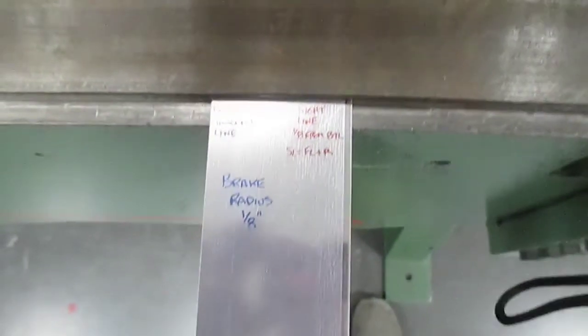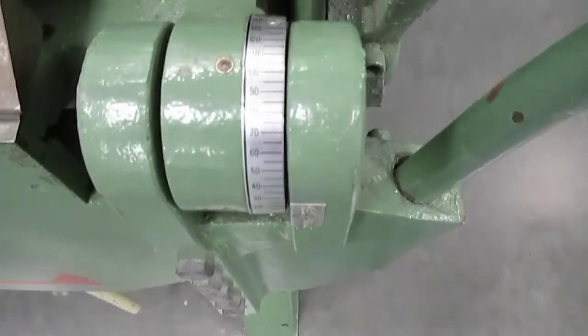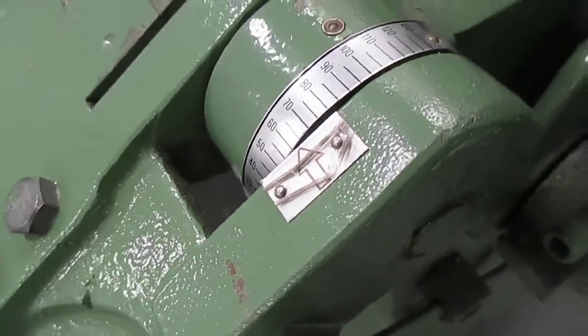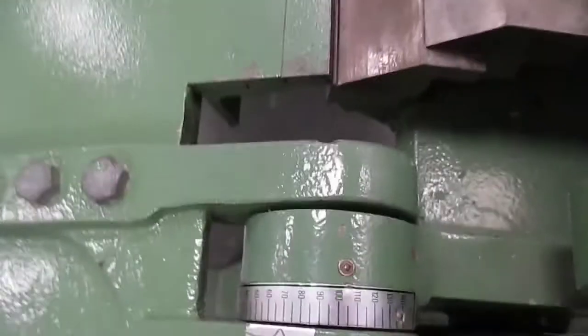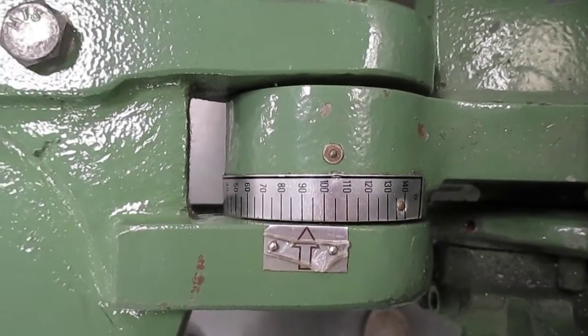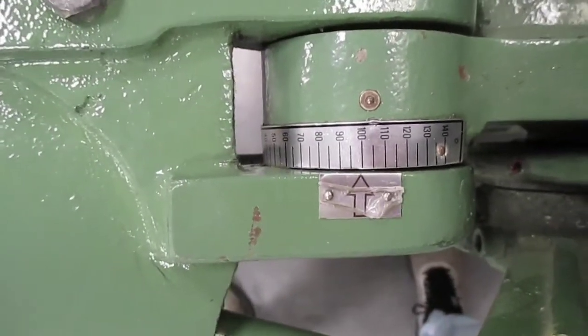I'm going to bend to 90 degrees. On this bending brake I've got a scale on the side, and I can see the little marker coming up — it's showing close to 70 right now. Let's go over the top and bring it to our 90 degrees. The piece of metal looks pretty much 90 degrees, but because we've got springback, we're going to go a little bit more — about 10%, so 99 degrees.